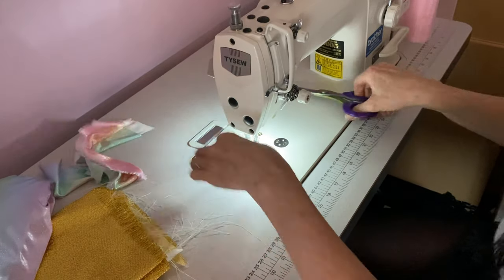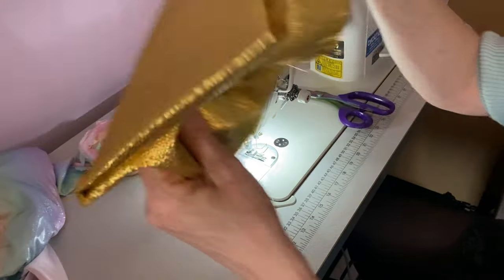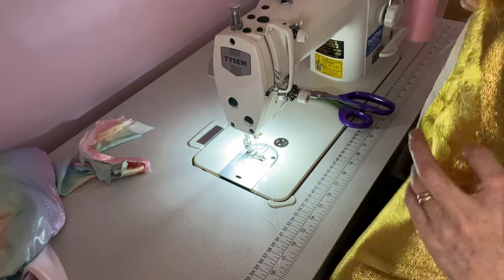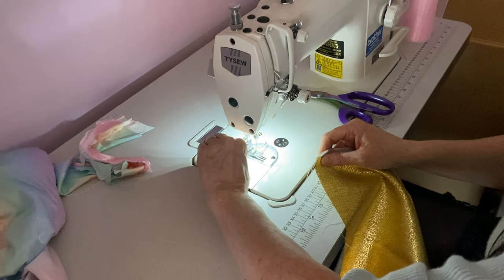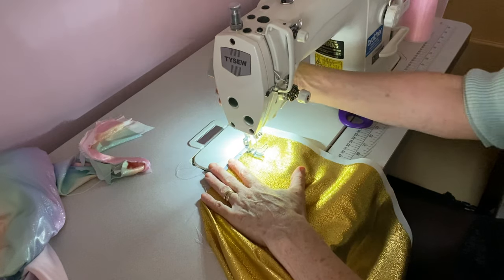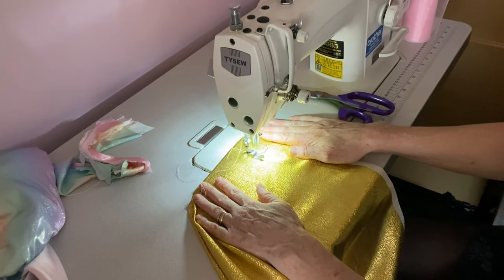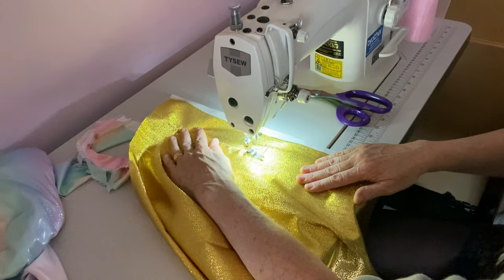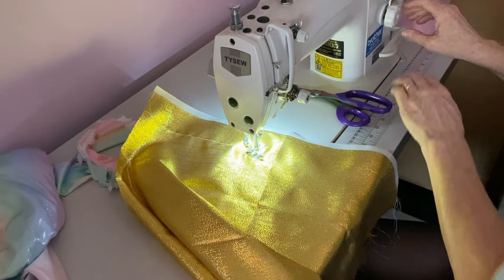I had so much trouble trying to sew this material on my other machine. Now I'm going to try some of this — I've never tried this stuff. This is another satin-type fabric, so let's sew that. There we go, that's pretty good. Let's do the stitches a little bit bigger.